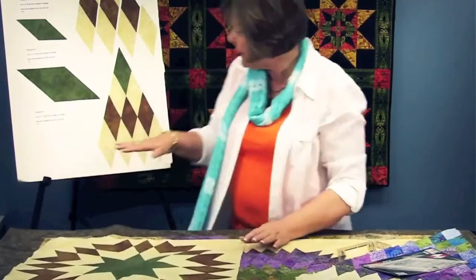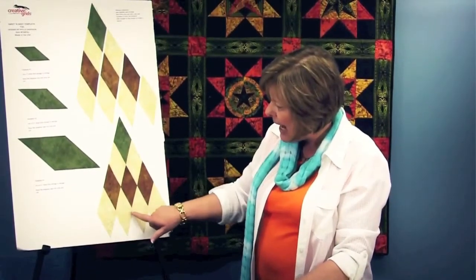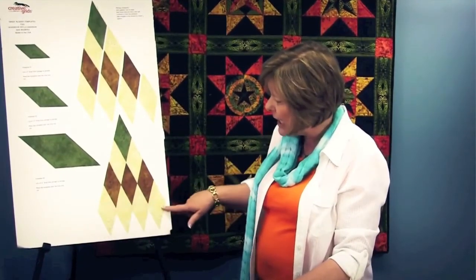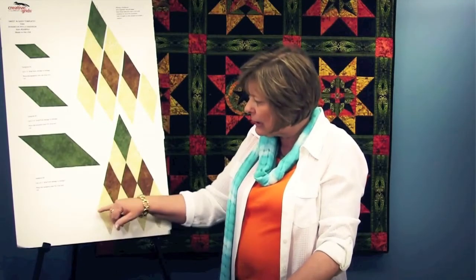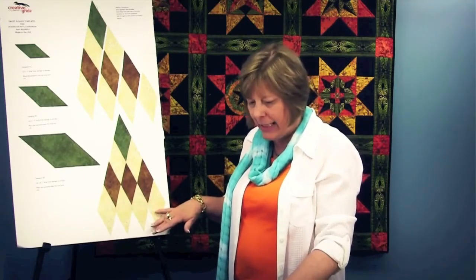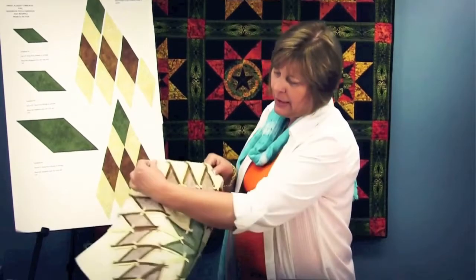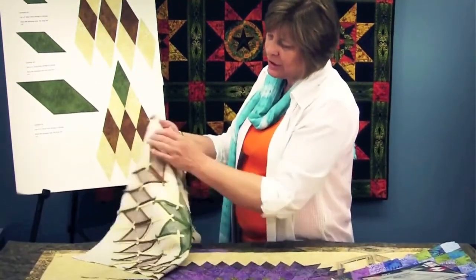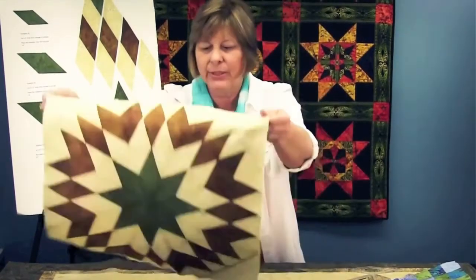Now, to finish this, there is over a quarter of an inch after these full diamonds are added to the bottom. So you just take a straight edge, line it up a quarter of an inch away from all of these points, and trim off all of these tails. On the back of the quilt, there they are trimmed. We just took a half square triangle and added it to the corner to give us the completed look.